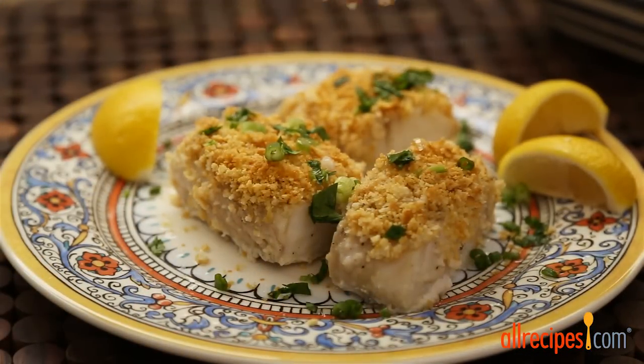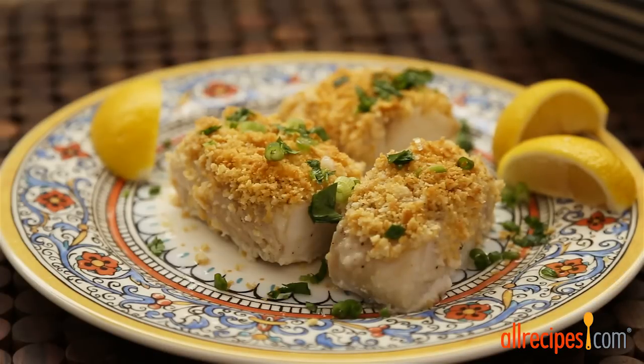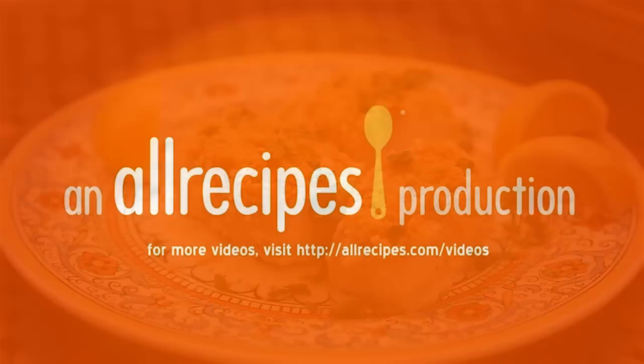All Recipes member SAF4 comments: 'Loved this Perfect 10 baked cod. I followed the recipe exactly and this is a keeper.'